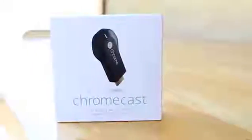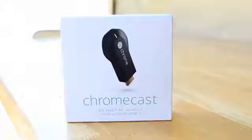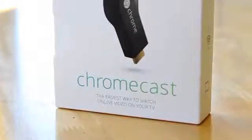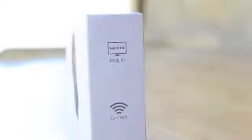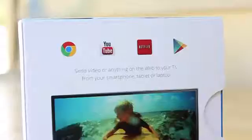Showing you guys a quick tour around the box — you will see the actual Chromecast, which is pretty small. From the front of the box it says 'Chromecast: the easiest way to watch online videos on your TV,' so it pretty much explains itself. On the side it says 'Plug in, Connect, and Watch' — a three easy step process. You also see Chrome, YouTube, Netflix, and the Google Play Store, which you can use to share videos or anything visual from your device to your TV.